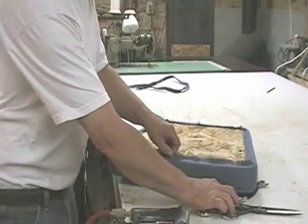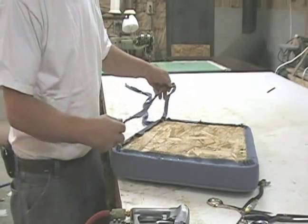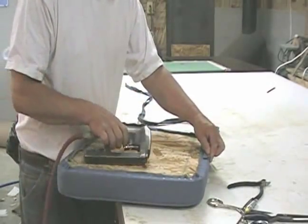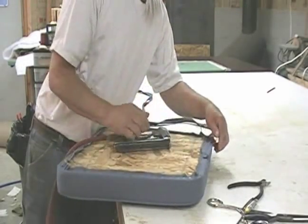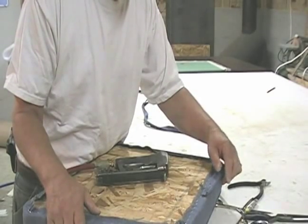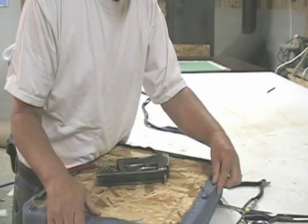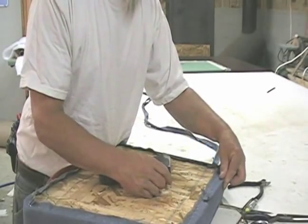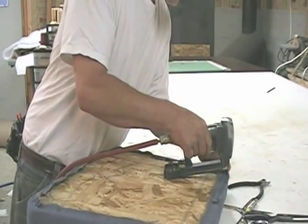Now that you have it fully upholstered and you decide you want to put base welt on it, what you need to do is start in the back. I'm holding the welt with my index finger and feeling the side of the frame, holding it with my thumb also — feeling the frame with this finger and the welt — so I can position the welt right on the edge of the frame.